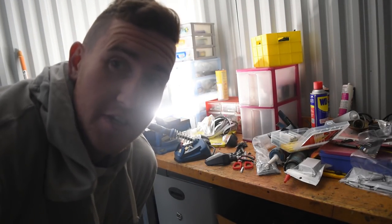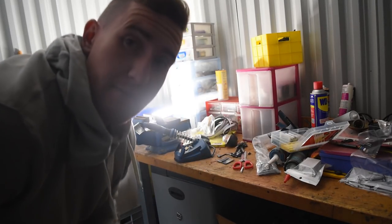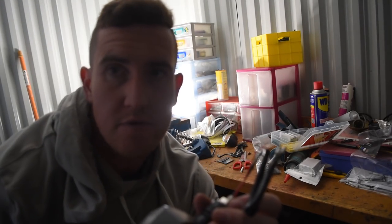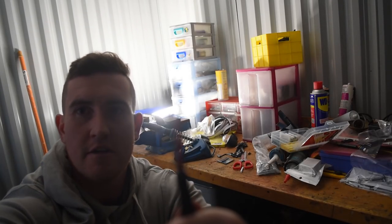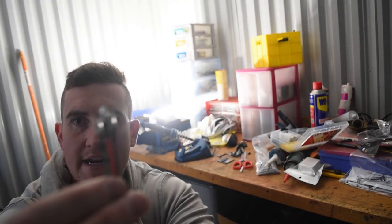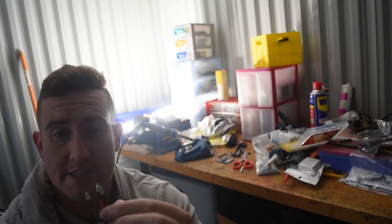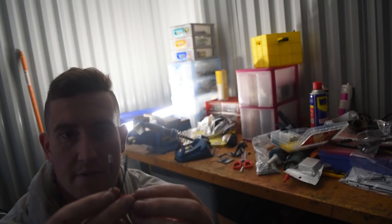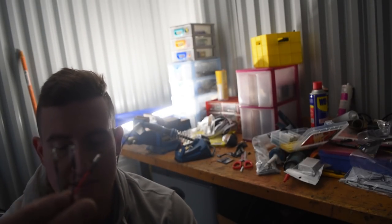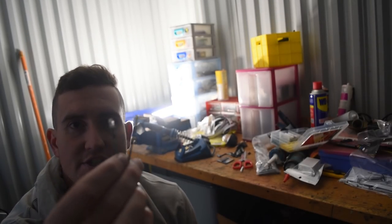I'm not going to show the soldering because that's quite boring and I'm not amazing at it. But the thing I wanted to mention is that these eBay indicators come with three wires — a black, a red, and a green. For front indicators you want to use the black for the negative and the green for the indicator signal. The red one is for a red light — it does red and yellow — but since we're just putting them on the front, you don't need that one. Get rid of it and just use the black and the green.